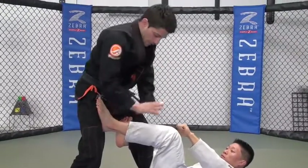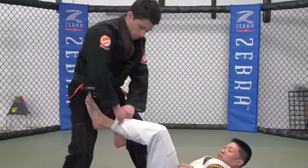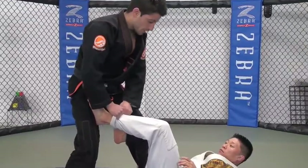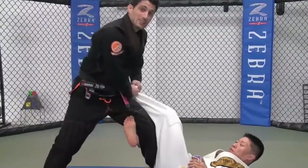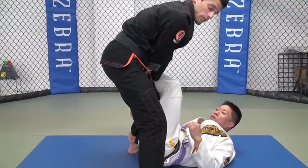As soon as I break his grip, I come down right into his pants and grab both hands on his pant leg. Now I'm going to take a step back to get his foot off my thigh, bring his leg to the other side, and step forward. Now I'm ready to pass his guard.